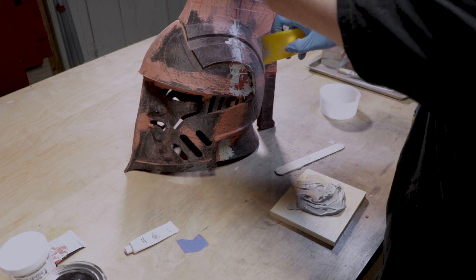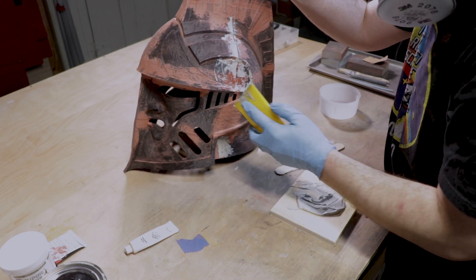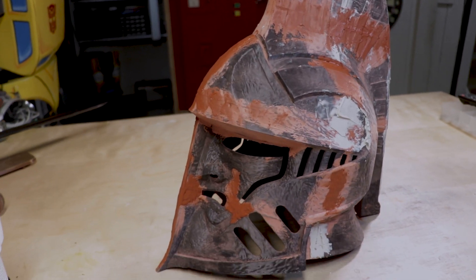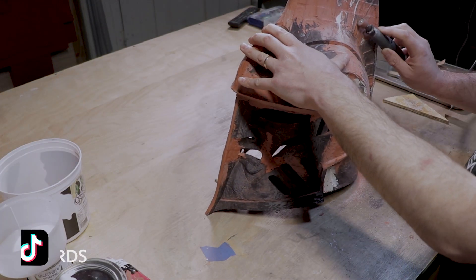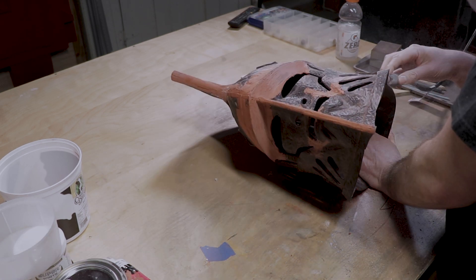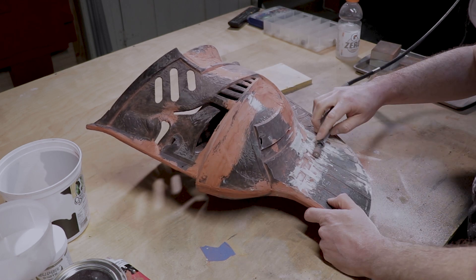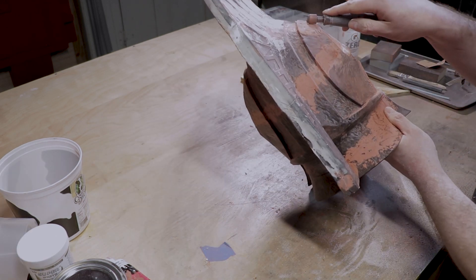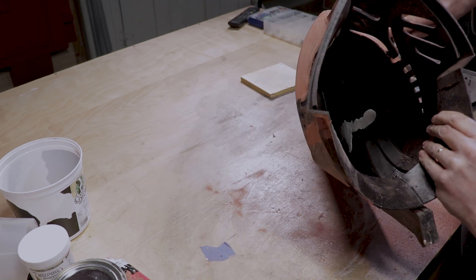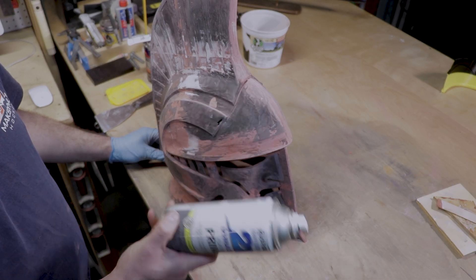And to help me level off those spots and fill in some bigger indentations, I used bondo. With all the different bondos and epoxies and spot putties, after they all cured, I sanded it for the second time. And then I think we are finally ready to move on to the next step.